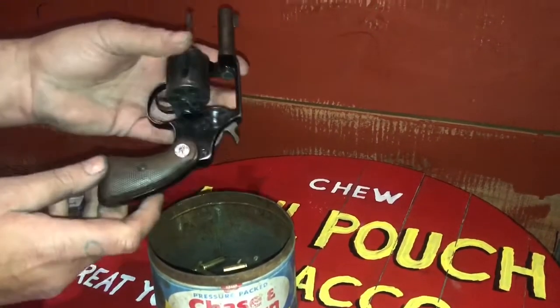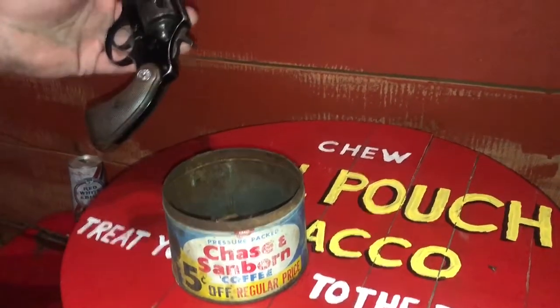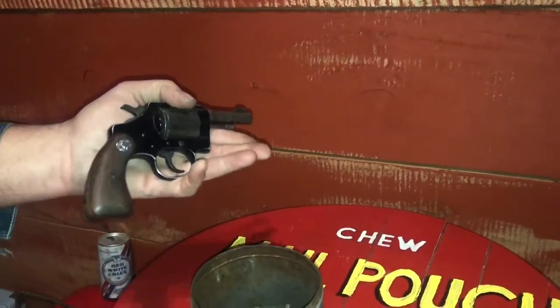Put the shells right in there — gonna save them, give them to a buddy of mine to reload later on. We thank you for tuning in to the Shed Show.